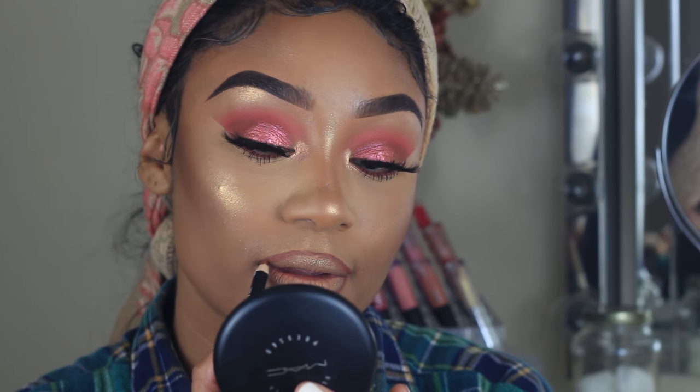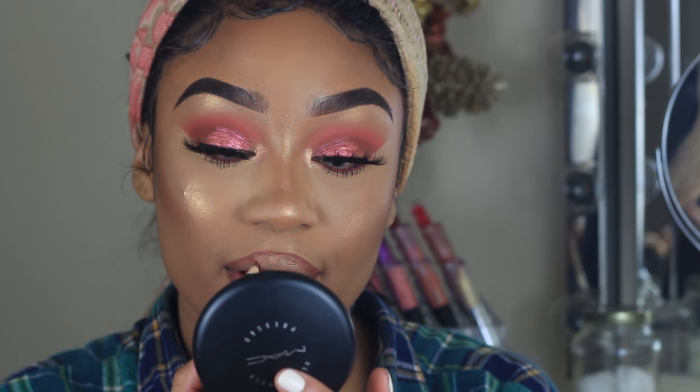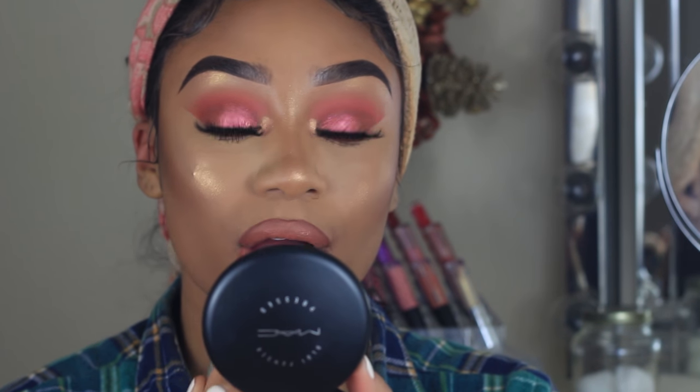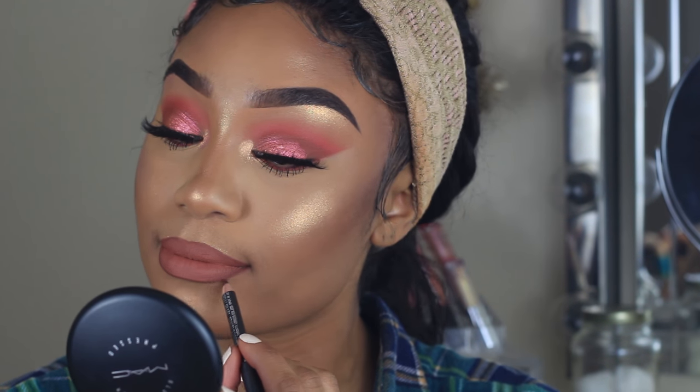Finally, I'm using NYX Lip Pencil in the color Nutmeg to line my lips. Then to fill in my lips I'm using the Anastasia Liquid Lipstick in the shade Ashton. To top it off I'm going over the outside edges of my lips very lightly with a MAC Chestnut Lip Pencil just to redefine them. After that, this look is complete.